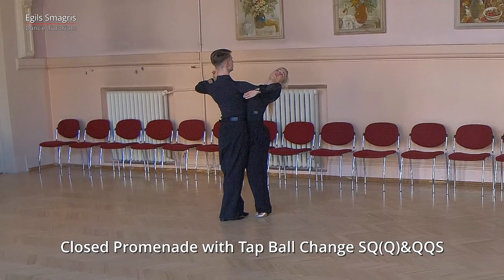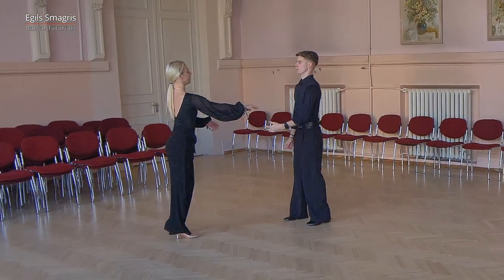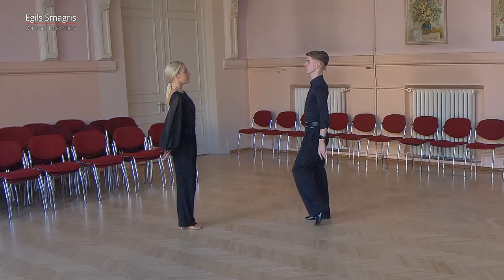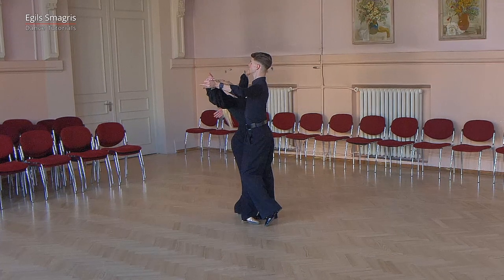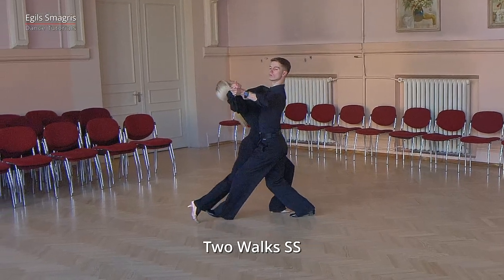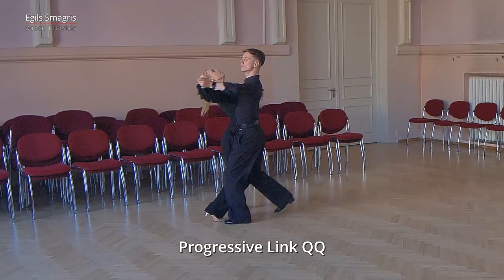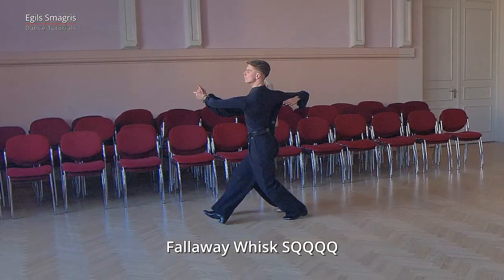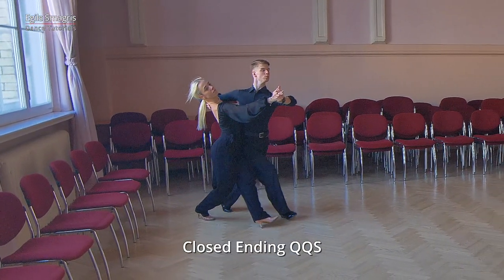Very good. Let's look again, this time from the opposite angle. Again we take closed position, closed hold, and start with very basic two walks. Progressive link to promenade position. From here we dance fallaway whisk, approaching corner, and we continue with closed ending.